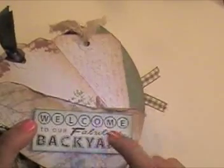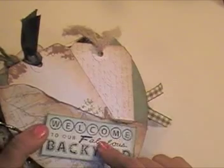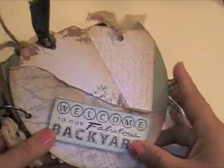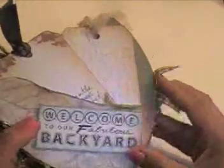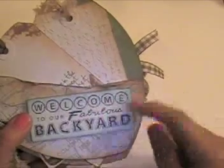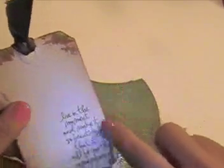I found some stamps at Michaels the other day - I went to their discount bin and my Michaels had so many scrapbooking things on discount. There was a set of stamps that I bought for like three dollars and it was all like traveling stamps, so I was pretty excited. The stamp says 'welcome to our fabulous backyard' and I used pop dots to pop that up. Then I just have two tags that I cut down so they would fit in here, I did the little Tim Holtz stamp and used the crackle paint, and on the back I'm going to put a full photo.